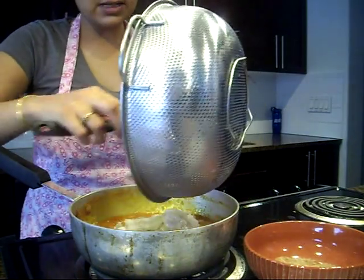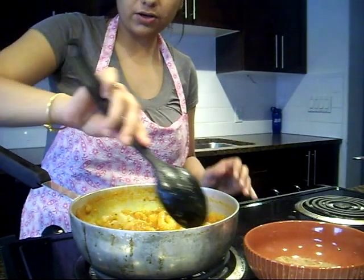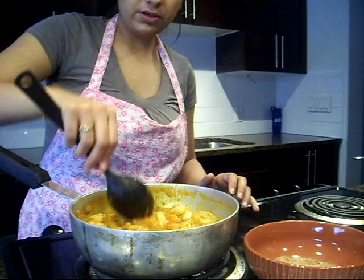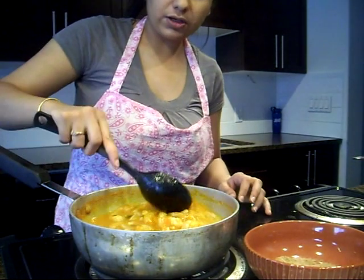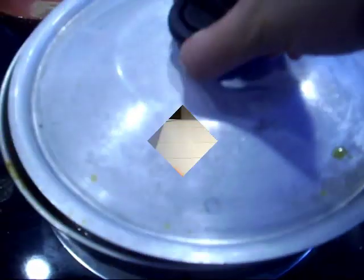Now we'll add in our shrimp. Shrimp doesn't take too long to cook — just about seven to eight minutes at the most. If you want a slightly thinner curry, you can add some water. I'm adding about half a cup since shrimp releases some water content as well. We'll cover it and let it cook for about ten minutes. The good thing about using deveined, tail-off shrimp is it makes your life so much easier — no deveining or peeling required. Just pay attention to the time so your shrimp doesn't get overcooked and rubbery.